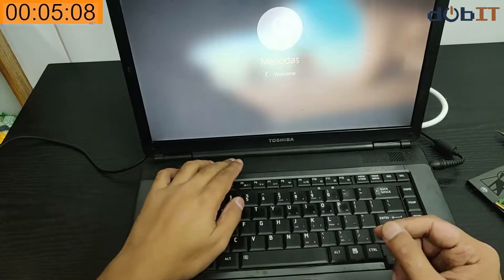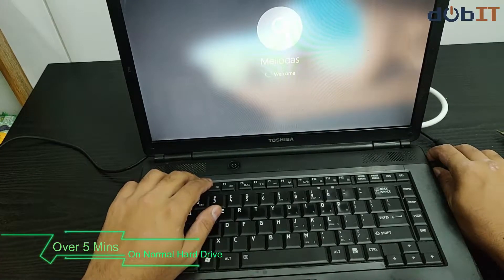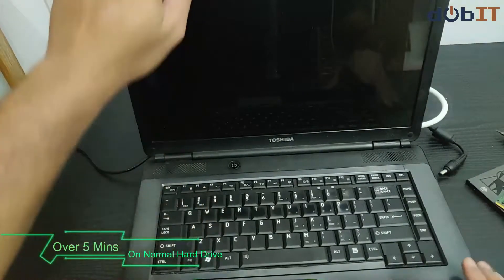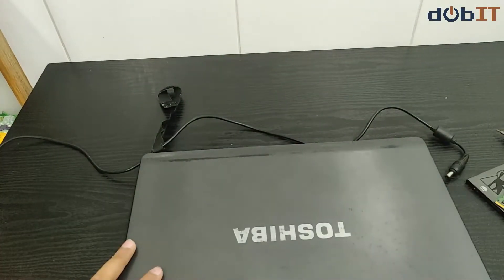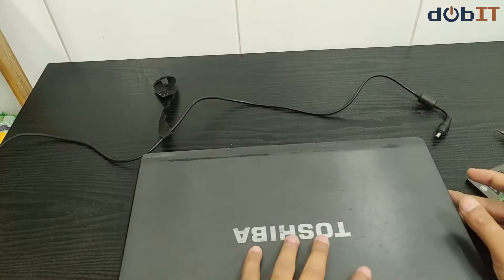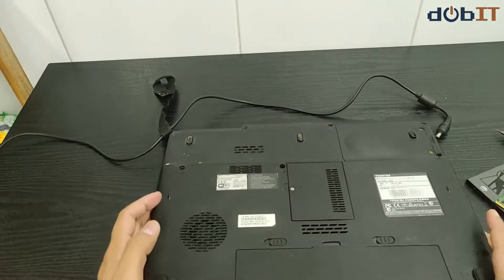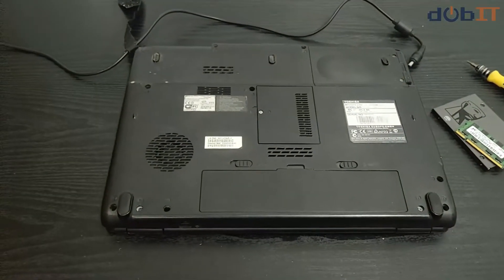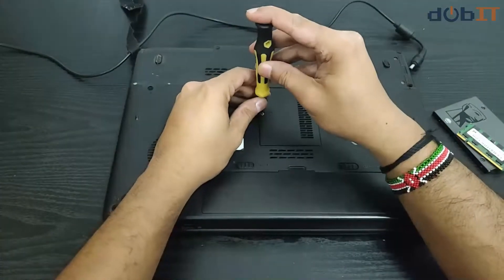I don't know if I had the patience to wait for this. I'll just begin changing the hard drive, and later we'll have to install Windows again. Here is my handy screwdriver.